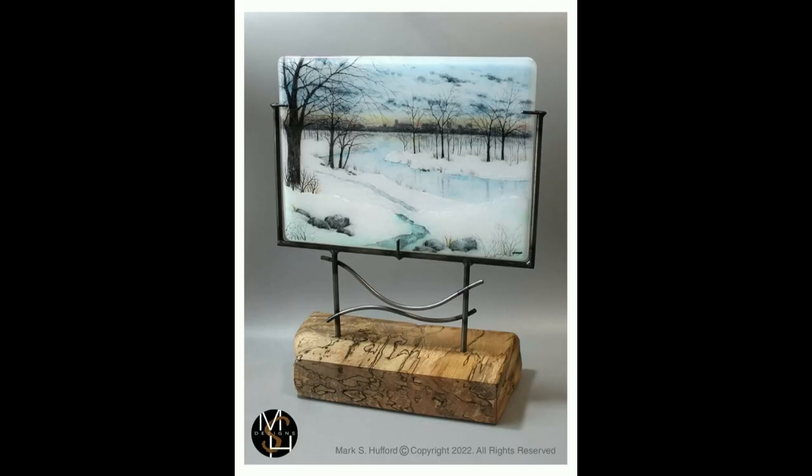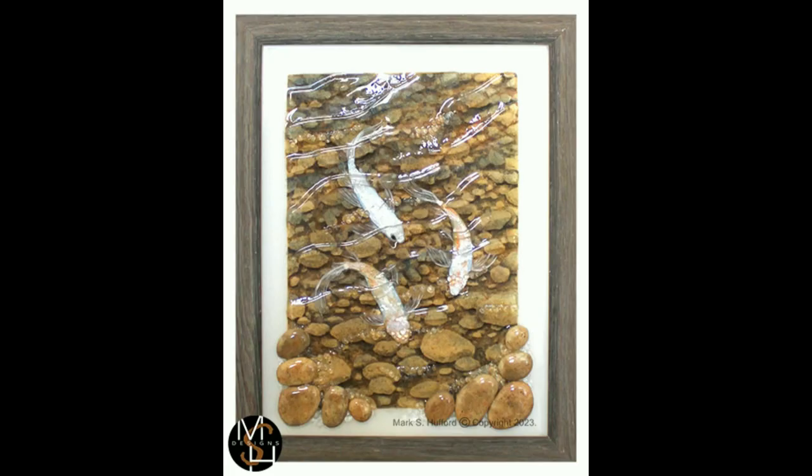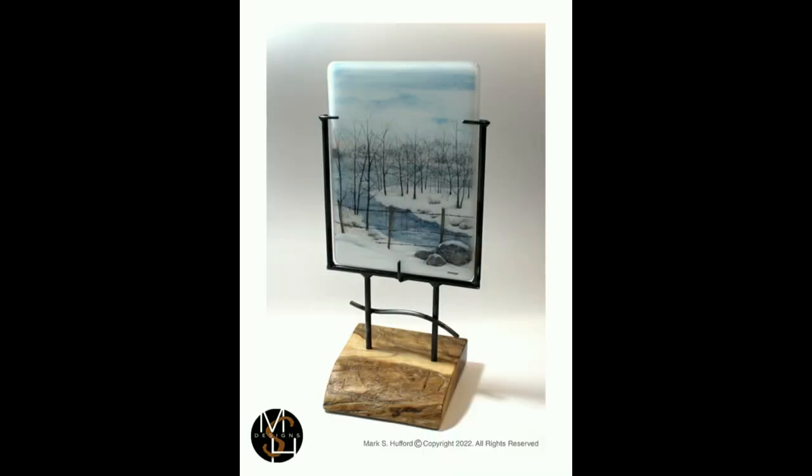Don't miss this unique opportunity to inject an element of traditional watercolor into your fused glass creations. To supplement your learning and foster a community spirit, eligible members will gain access to a private Facebook group.